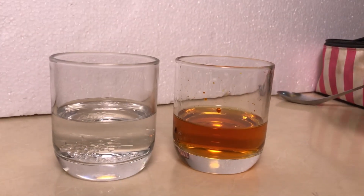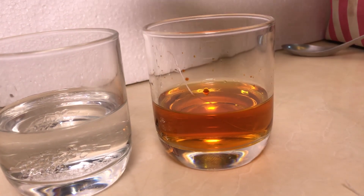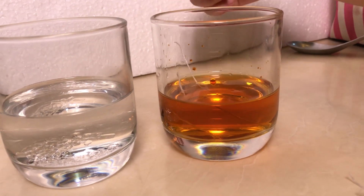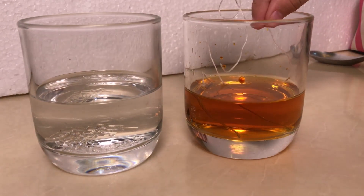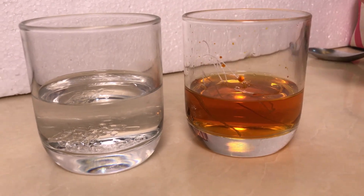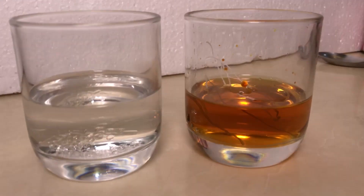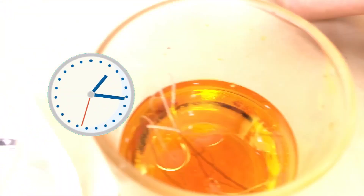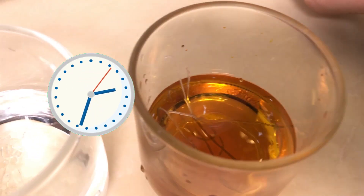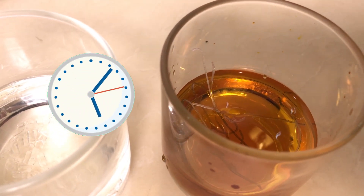So now we're going to put the noodle in this cup and then wait a little bit. Then we're going to put it in the baking soda cup. We have to wait until we see something changing.